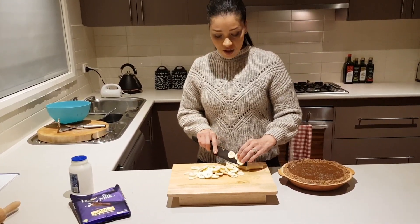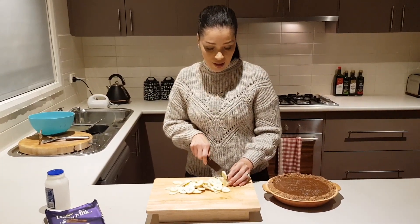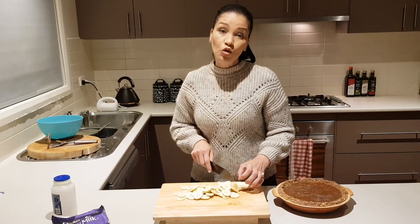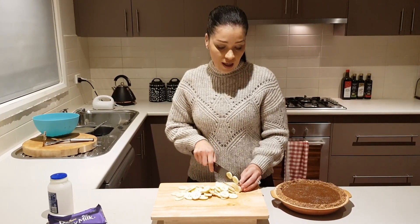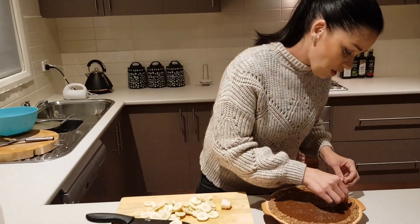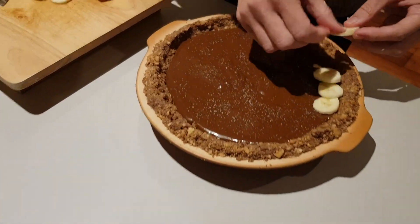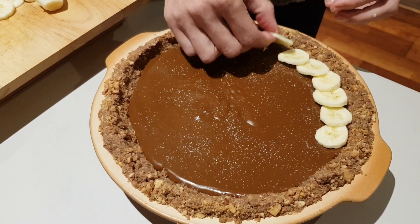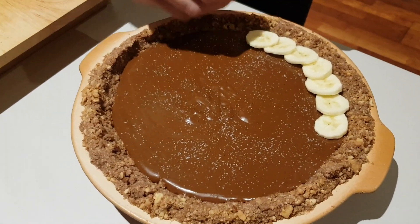Welcome back! I've just taken my pie out of the fridge — it's been refrigerating for about 45 minutes. Now I'm chopping up two bananas, and I'm going to need a further two for a layer I'll do later. All I'm going to do now is position the bananas so that you get a taste of banana in every bite. Start from the outside first. You can see that the caramel has set very nicely.